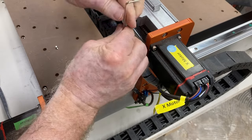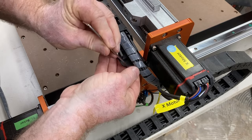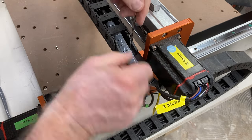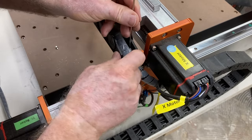The first thing we have to do is take apart the old machine and break it down, because a lot of parts, screws, and components will be reused for this upgrade. The first step is to remove the drag chain — save these screws because I'm definitely going to use them again to secure the new drag chain.